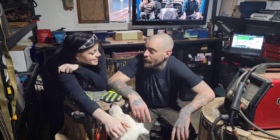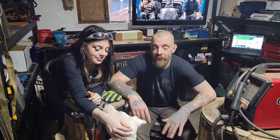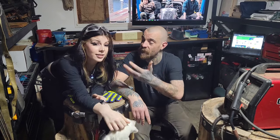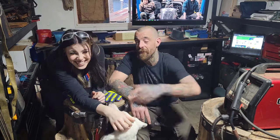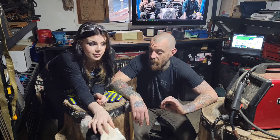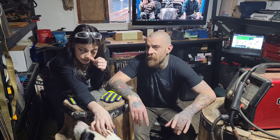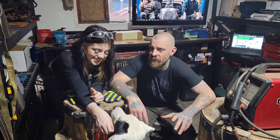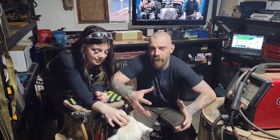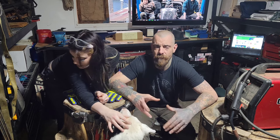Hey everybody, my name is Ryan and I am the king of Booty Fab. This is my wonderful beautiful assistant and daughter Jade. Today we are doing a run-through on making some steel roses. This is a class I'm going to be teaching to the school, to some community members coming up pretty soon. We wanted to do a dry run to see exactly how long it takes to put this together so we can have a timeline.